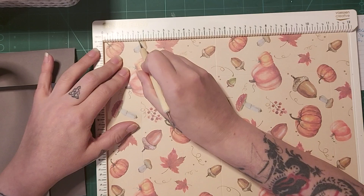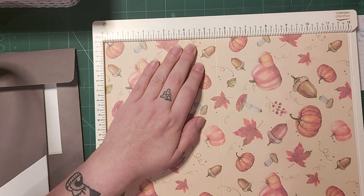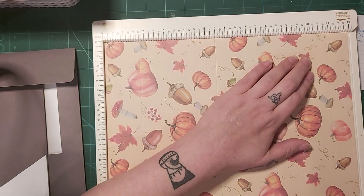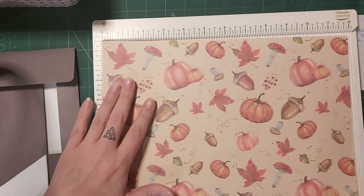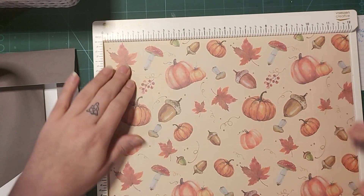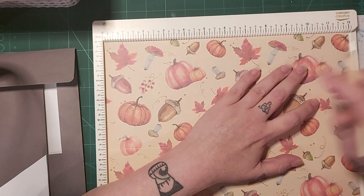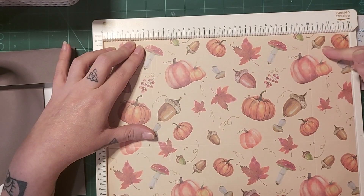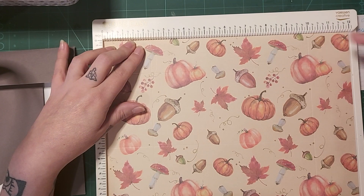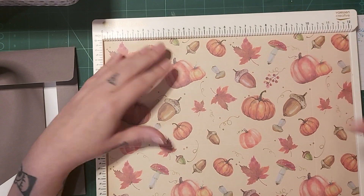So it's one and three quarters all the way down to the bottom, five and a half all the way down, and 11 all the way down. Then you turn your paper and score at two all the way down and nine and three quarters. I seem to have scored at 10 by mistake — never mind, I've just got a large bit at the top now.